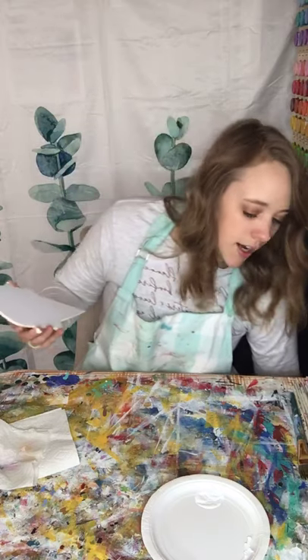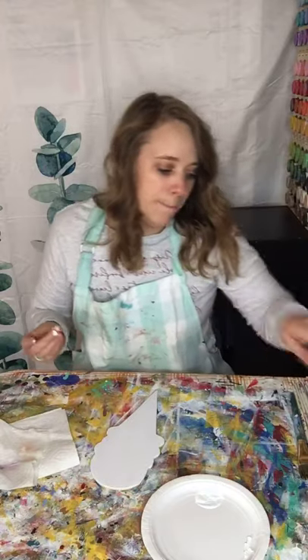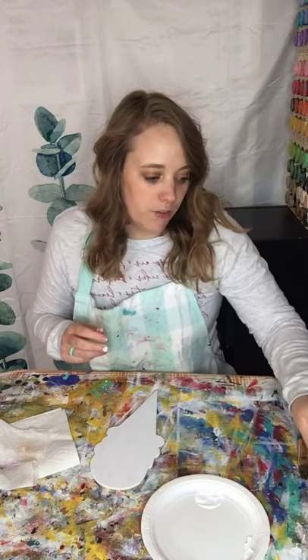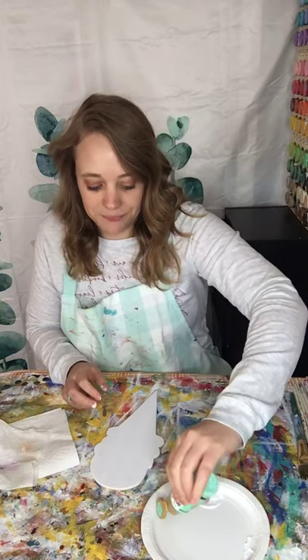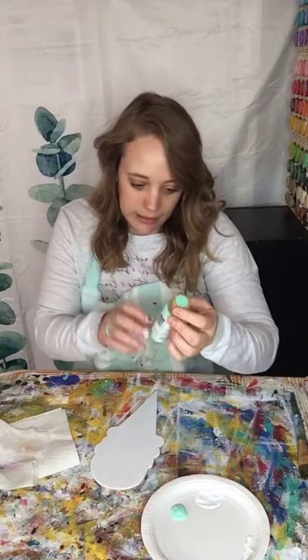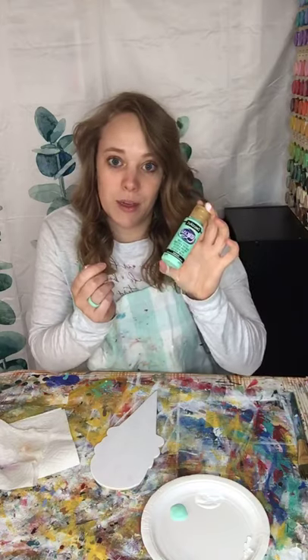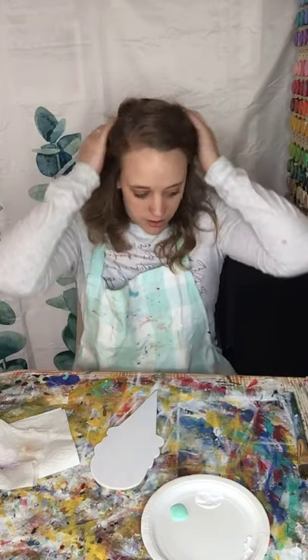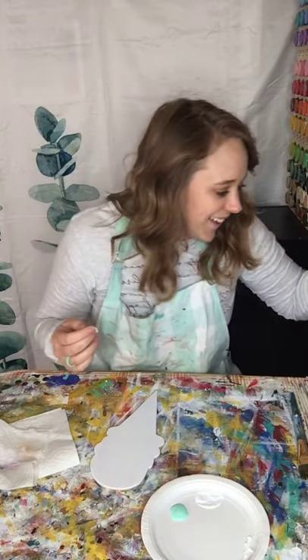For this design I am using all DecoArt Americana matte paint. It's an acrylic paint — you can use whatever brand you like. DecoArt is one of my favorites. I also like Apple Barrel. Depending on where you live, Apple Barrel might be a little bit easier to get because they sell it in Walmart. The color I'm using for this design is Sweet Mint — it's one of my favorites, just a really pretty seafoam green type color.